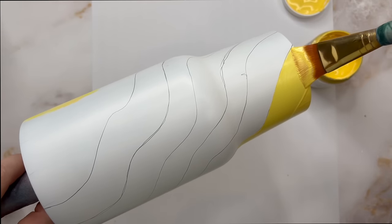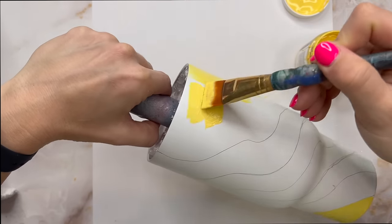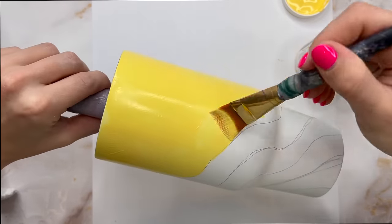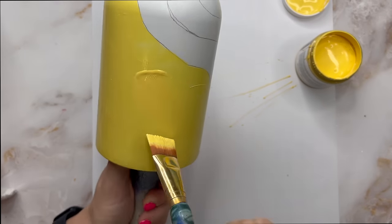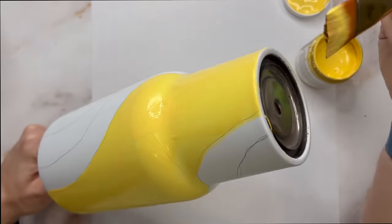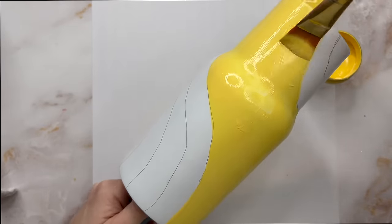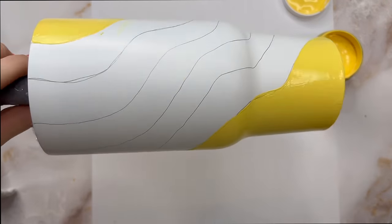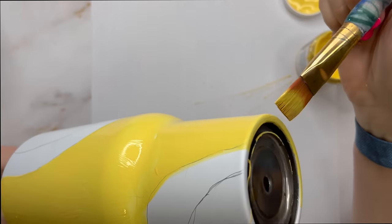This yellow is going to be our main color, so it's going to go on the outside of those wavy line sections. I'm using a kind of stiffer brush here — not one of those fluffy makeup brushes. I really wanted that harsh corner of the paint brush to help me get really clean and crisp lines. I'm going to let that yellow paint dry for about 15 to 20 minutes before I go in with my next color.